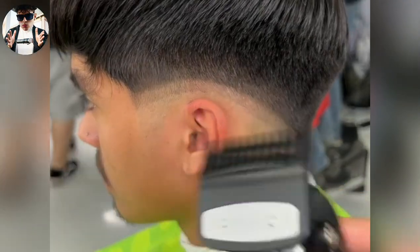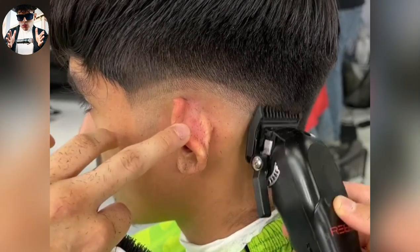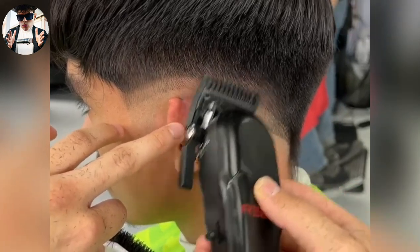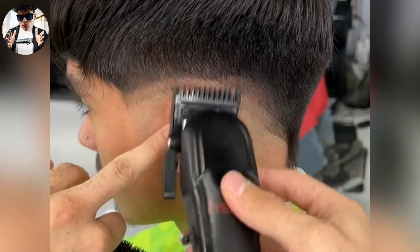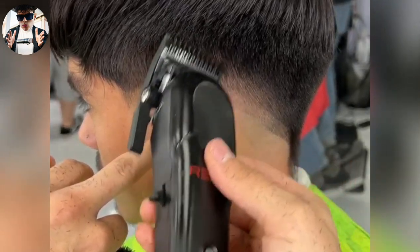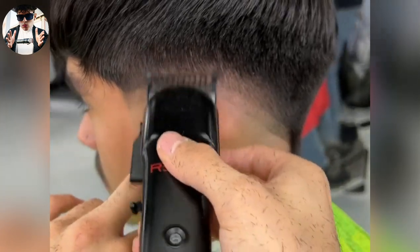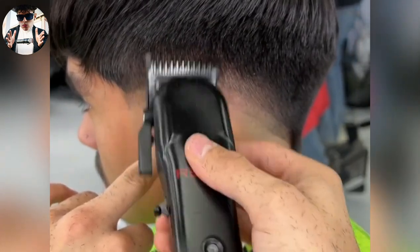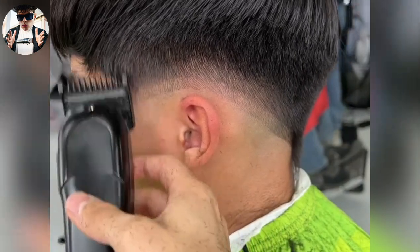Next step, we're gonna do a one, open, fade that into that one and a half completely. Then we're gonna close it afterwards. As you can see, it's already lining up. Using the corner and a lot of flipping. You can see it's already looking real nice.